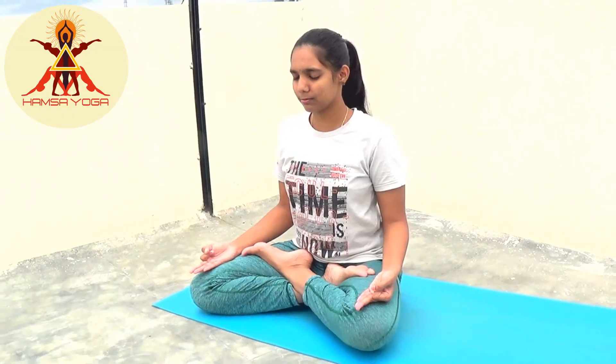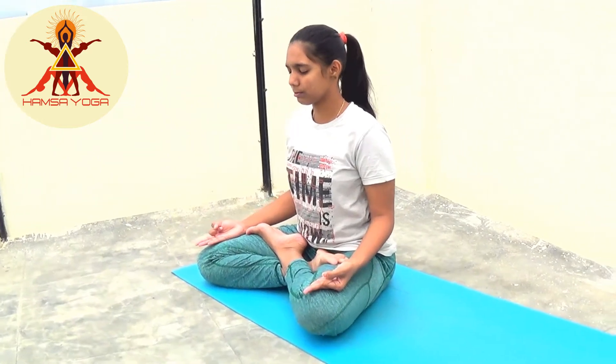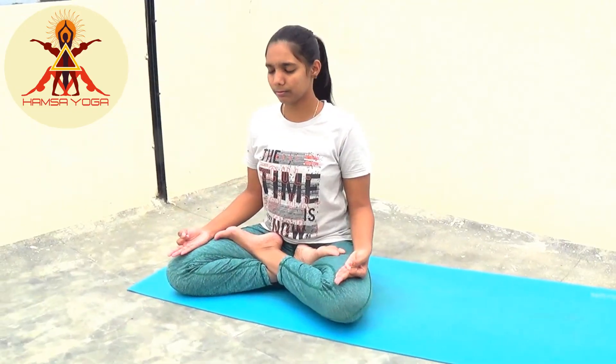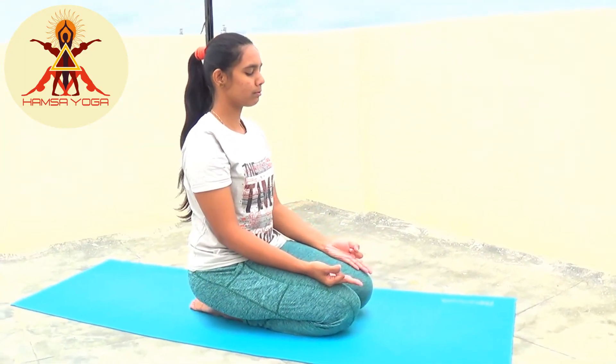Benefits: the feeling of restlessness or gas formation after having a meal can be cured if you practice this mudra immediately. Cervical spondylitis, knee pain, and joint pain — caused by excessive air element in the body — can be cured by this mudra.